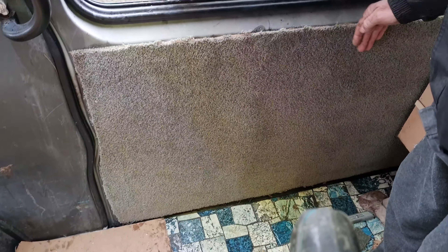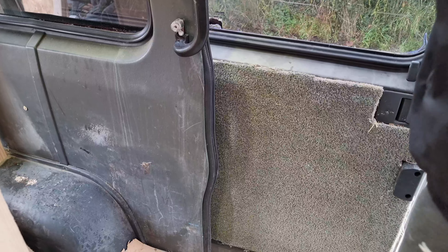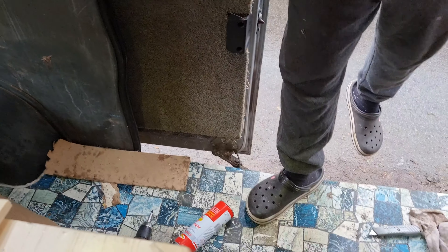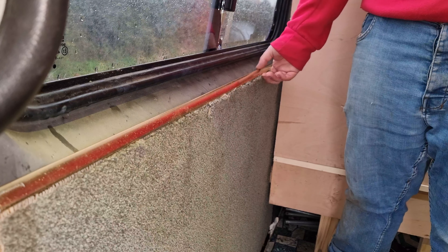There we are - we should need to get our metal strip on that now. Oh, this door's a bit tight now on the carpet, I think it just needs some lubricant. Right, we've got our little metal strip here.